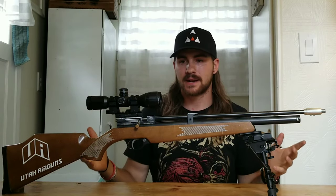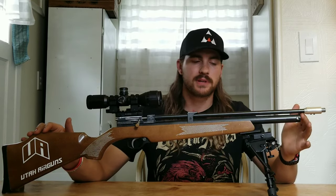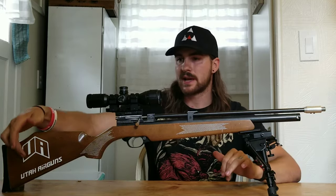Hey, what's up guys, it's K with the Air Gun Podcast and today we're just going to be taking a look at the 22 caliber Diana Storm Rider. Without going into too much detail of all the things I've changed and added to it, we're just going to go over the functionality of the gun.